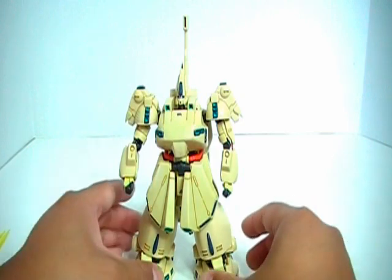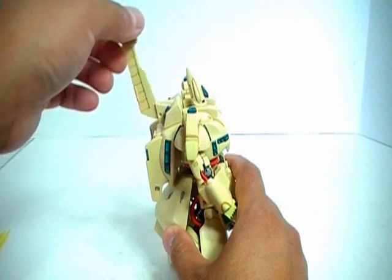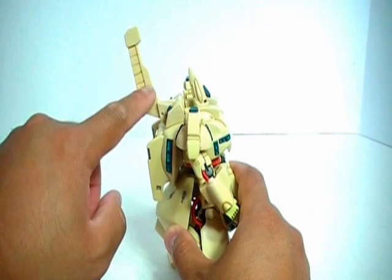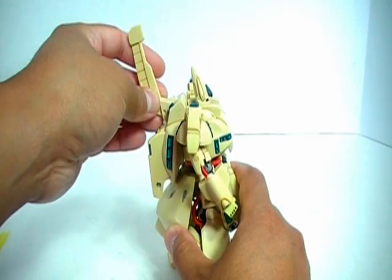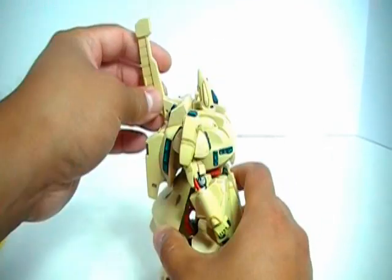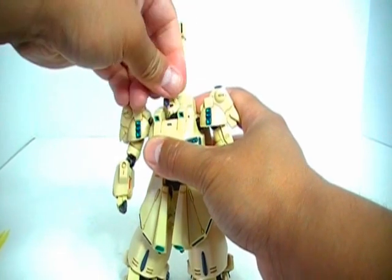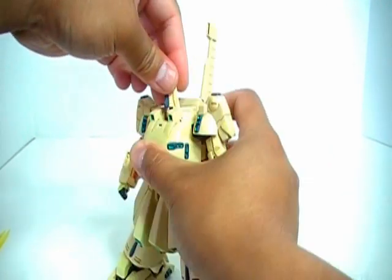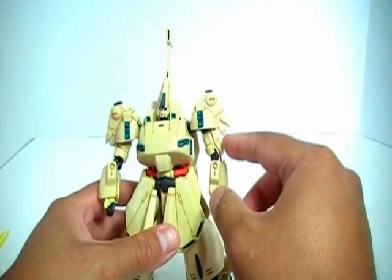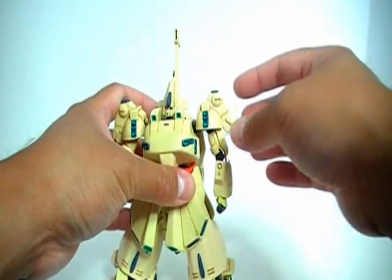So let's take a look at articulation. The first thing I'll show you is this fin here — I'm not sure exactly what it does in the actual anime, but it goes up and down like this. This piece does come detached from the figure and packaged separately, so you do have to insert it into this little slot there. Head articulation is really good all the way around — it's on a ball joint, left and right, back and forward. Now the shoulder joints on my figure, out of the box, were extremely tight, but as you work the ball joint, it will become loosened over time.